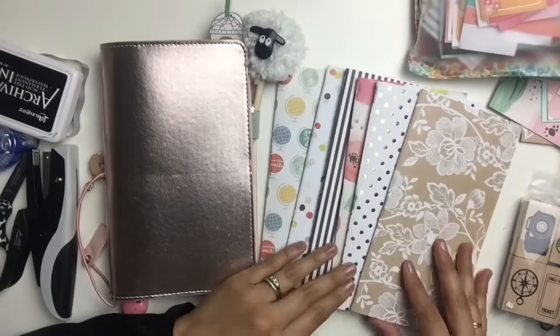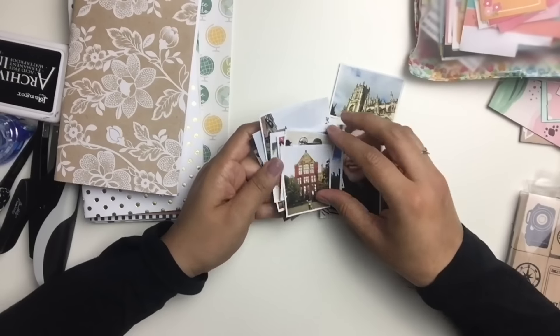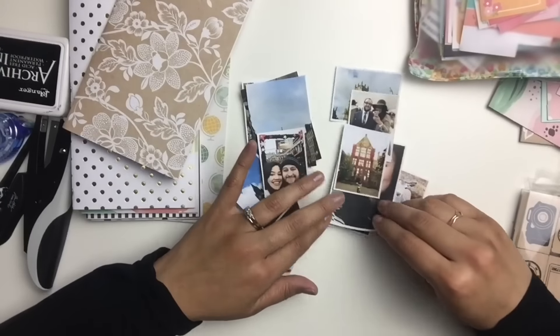In case this notebook looks familiar, this traveler's notebook is the Webster's Traveler's Notebook in rose gold, and I have a video on it. It was set up for Christmas the last time you saw it, so if you're interested in seeing that, I will post that video as well.